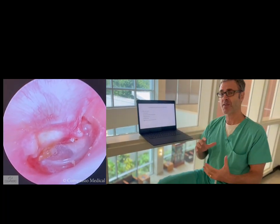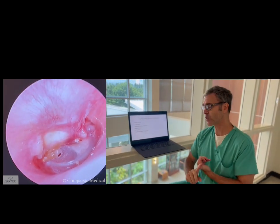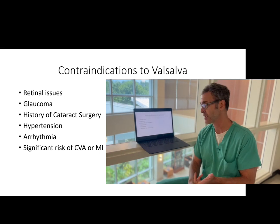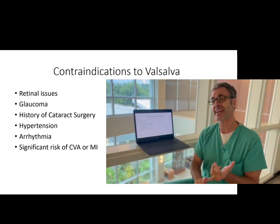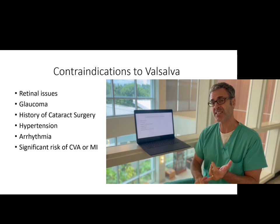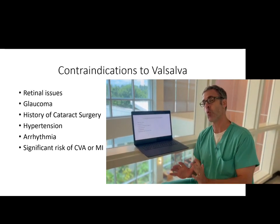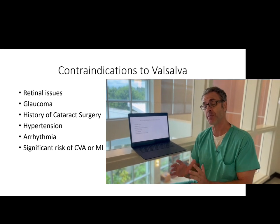Now look, this is not for everybody. Any patients with retinal issues or glaucoma or history of cataract surgery should not do this. Patients with significant hypertension or cardiac arrhythmias, or any patient at significant risk for a stroke or heart attack — those are patients you don't want doing this.